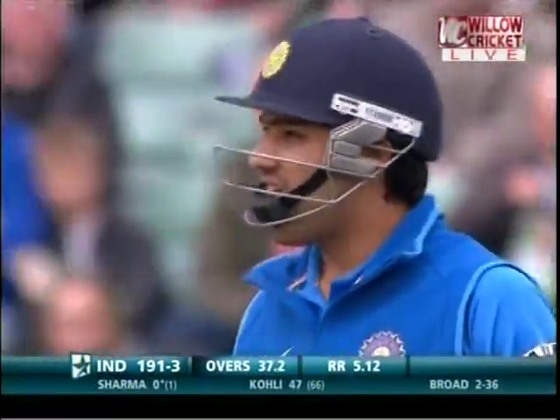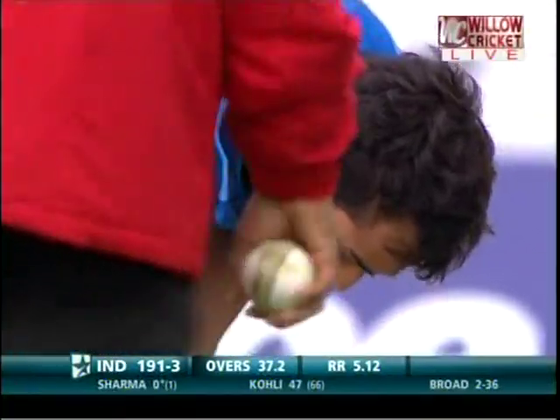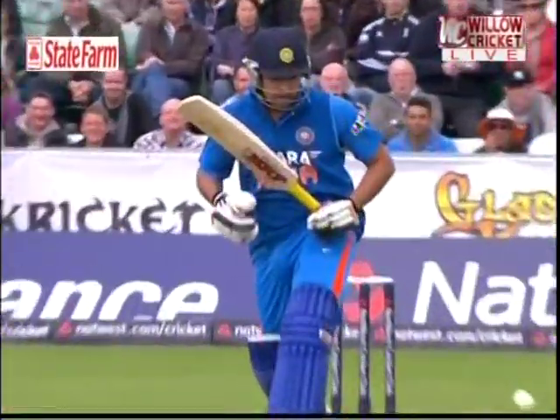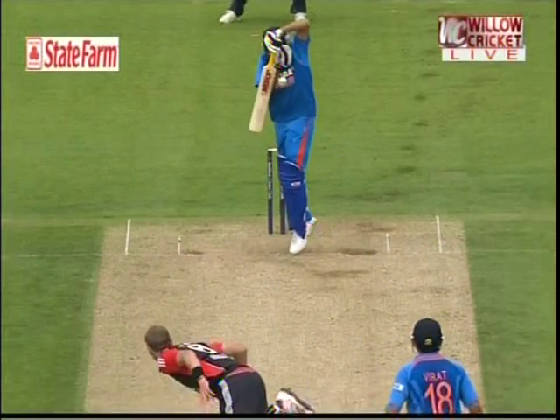His one-day hundreds, his first one — I remember when I was captain in Vizak, he got 140 and 118 in Jaipur at number three. That's Roy Sharma. First delivery: welcome bouncer, right on his hands. That can be painful.